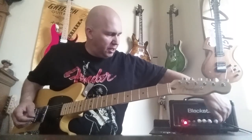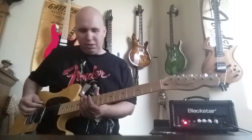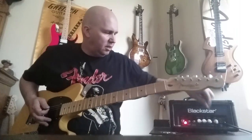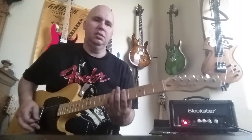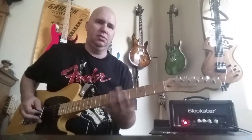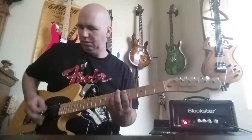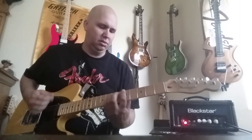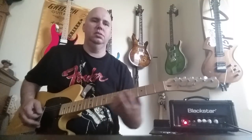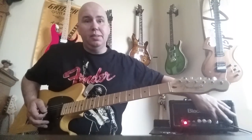Just for the record, I'm going to show you the metal side. I took the boost off, by the way. Here's the metal — let's turn it up a little bit to be fair. It's got kick.